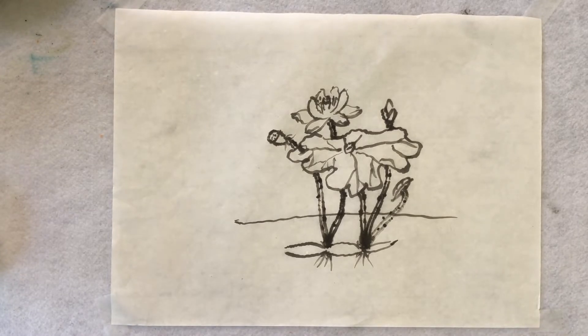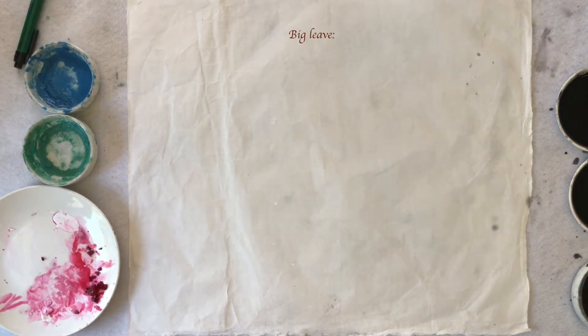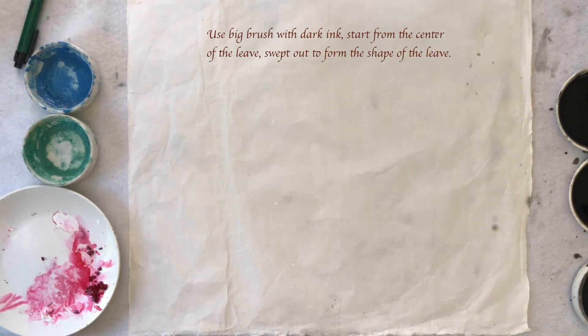So this is a very simple explanation of the structure. Now I'm going to do the brush style of the lotus. First, I have to do the leaf first. I use a bigger brush.